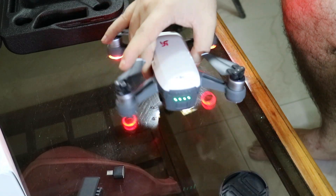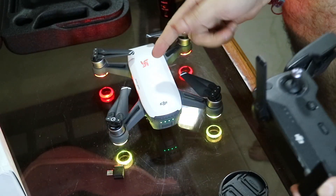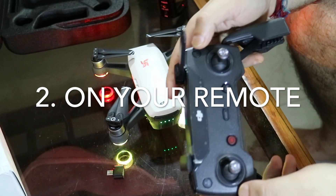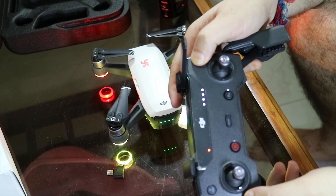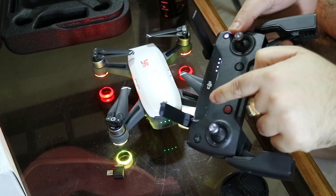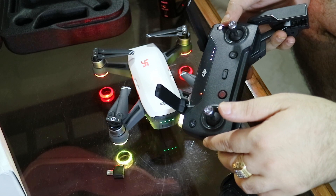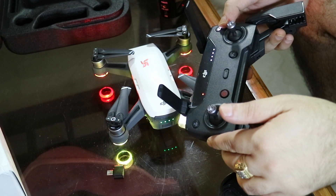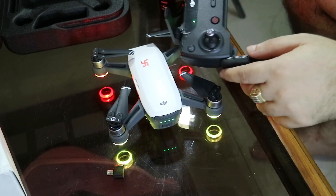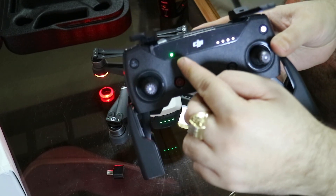So step number one: switch on your DJI Spark. Now it is started. After switching it on, switch on your remote as well. Now a red beep is coming — it will connect by Wi-Fi after some time. When the green light comes, it means it is connected, and a beep will come. Now it is green, you can see on the screen — it is connected.